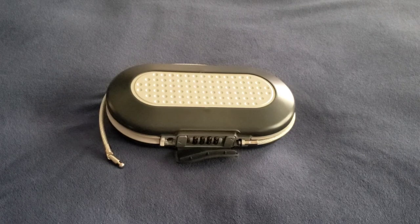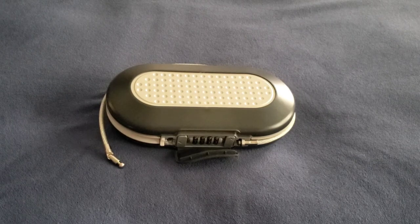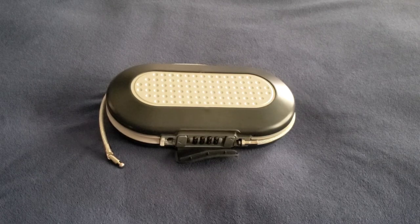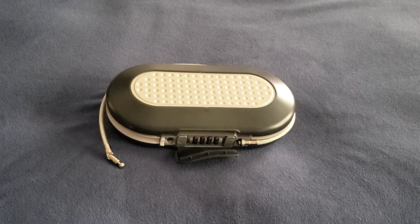I wouldn't use it at a hotel, or if you're staying in a hostel somewhere in Europe, or somewhere with some shady service staff — I would not recommend using this for that. There are a whole bunch of better safes out there for that. I still use mine for leisurely going out and securing it to our wagon or a chair, something that nobody can just walk off with.